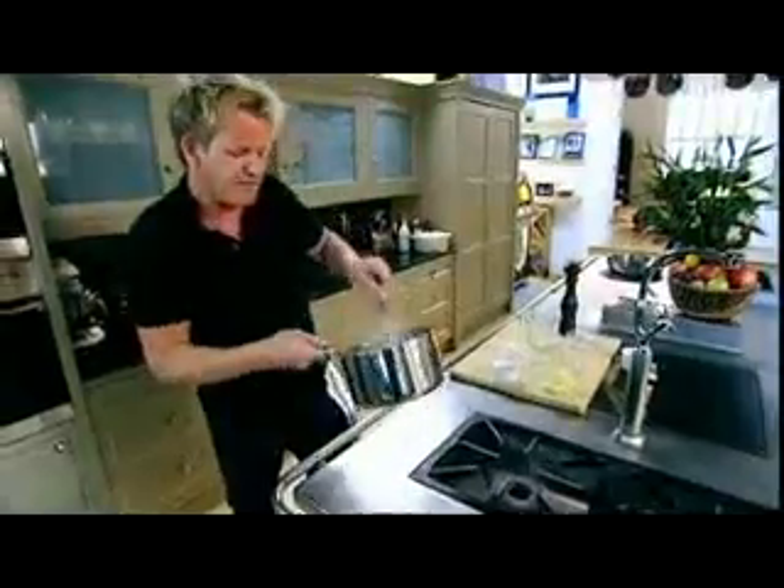Now that your classic white sauce is done, it's time to add some extra flavour. I'm adding cheese — in she goes. Give that a really good stir. It melts the cheddar and gives a really nice shine.